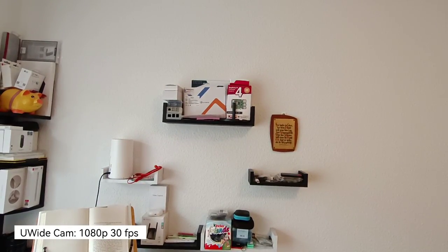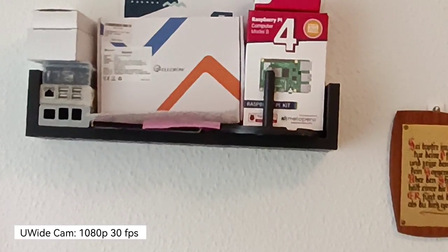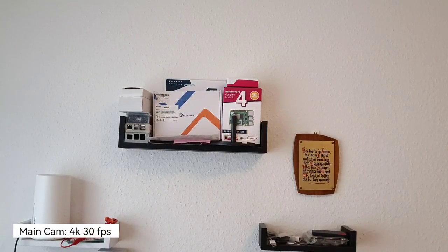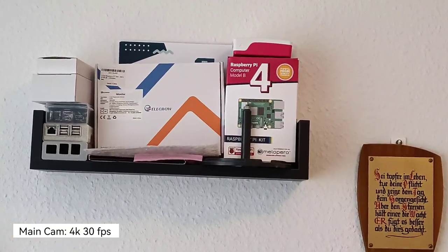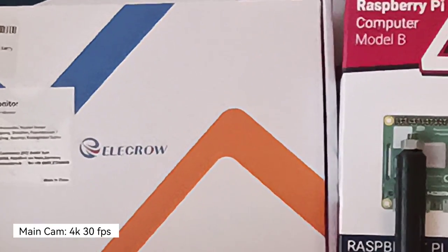Stabilization on the ultrawide is quite okay — it's good for vlogging. When recording with the ultrawide, I can zoom in up to two times, but it's still cropping into the ultrawide and not utilizing the main camera. With the main camera sensor in 4K 30, I also have the ability to zoom in — this is two times — and I can zoom even further up to six times.